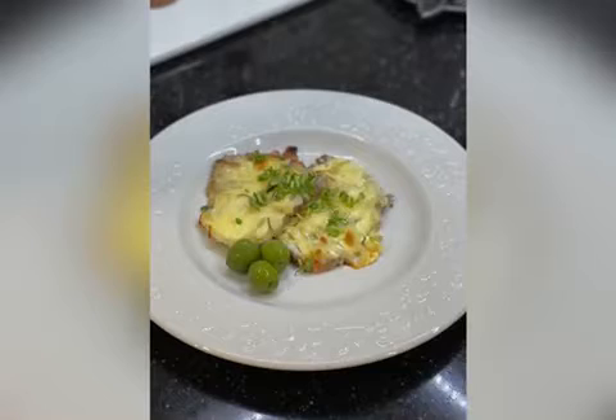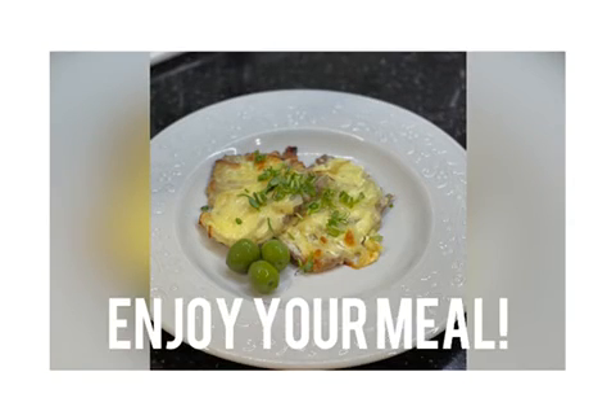Although this dish is very easy to cook, the flavor is fantastic. Enjoy your meal!